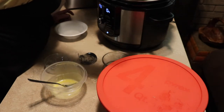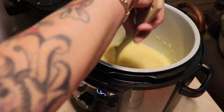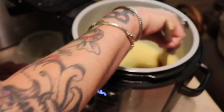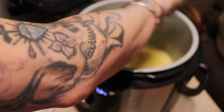She says to cook on medium heat until it thickens up, so we're just gonna let all that get the sugar dissolved and let it get hot enough to cook the egg.